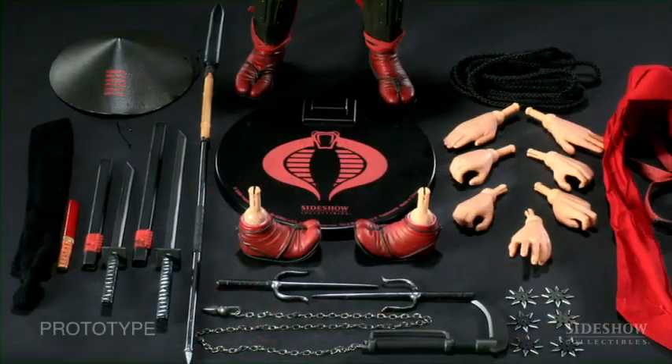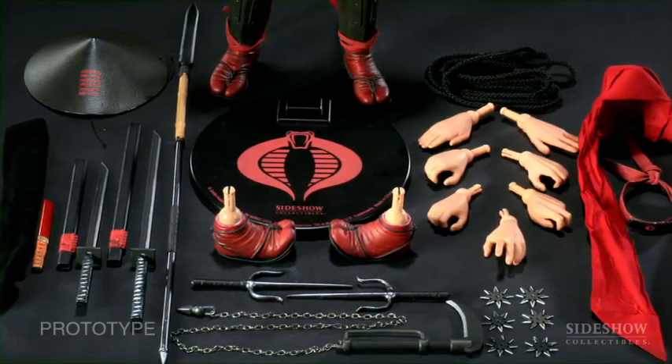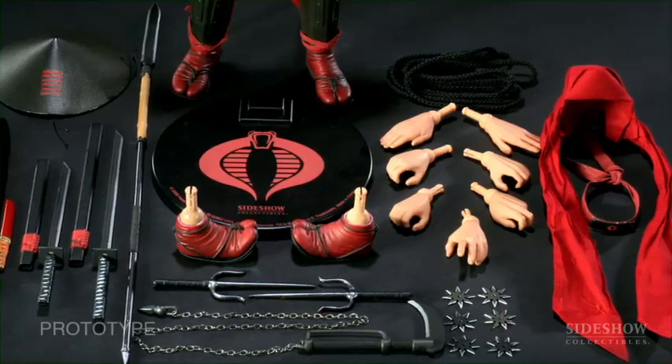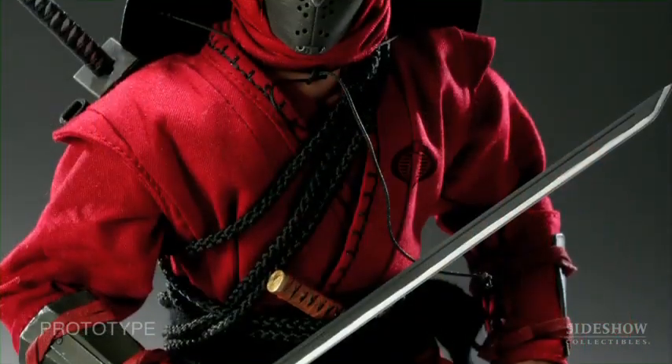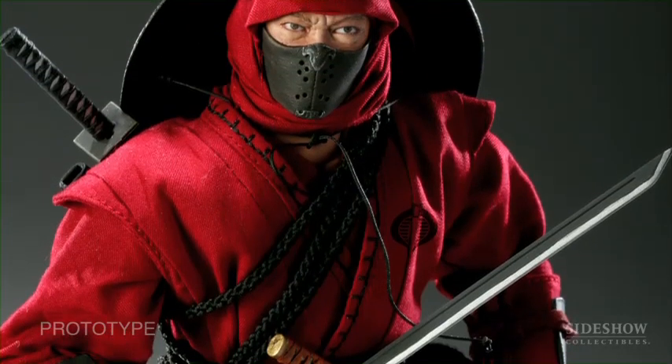One of the great features of this figure is that there are so many different weapons he comes with, as well as his hat. He also comes with a mask — a cloth head wrap that goes around his portrait. So there are all these different ways that you can display the figure. But for the exclusive, we've actually put two heads inside: one is the regular head, and the second is an alternative armored portrait.